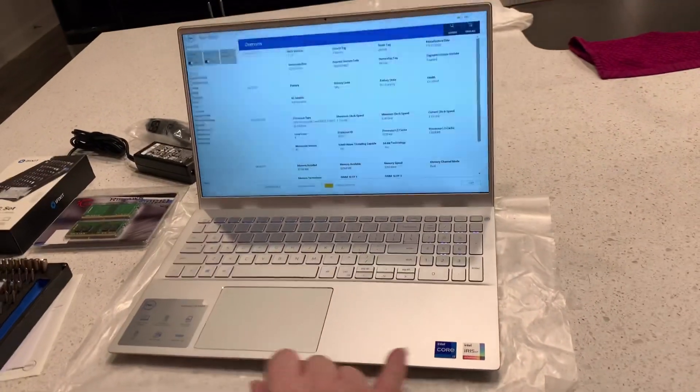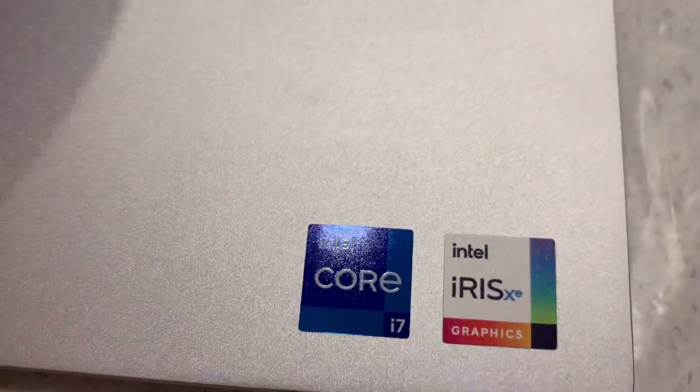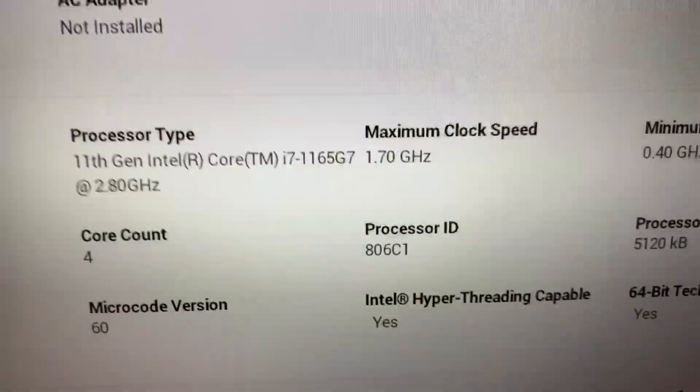Eleventh gen Intel i7 processor — you can read it right here. Eleventh gen.